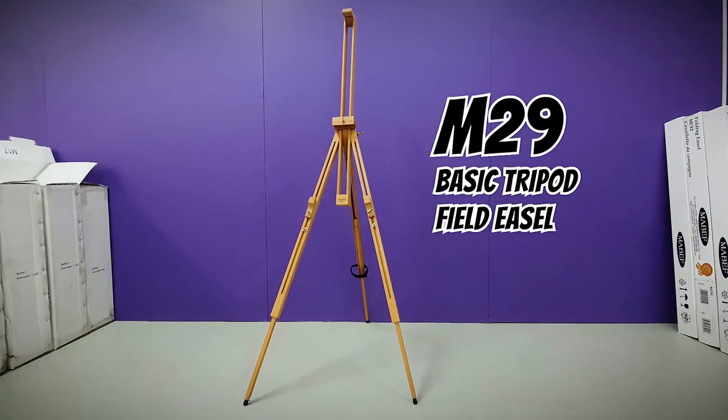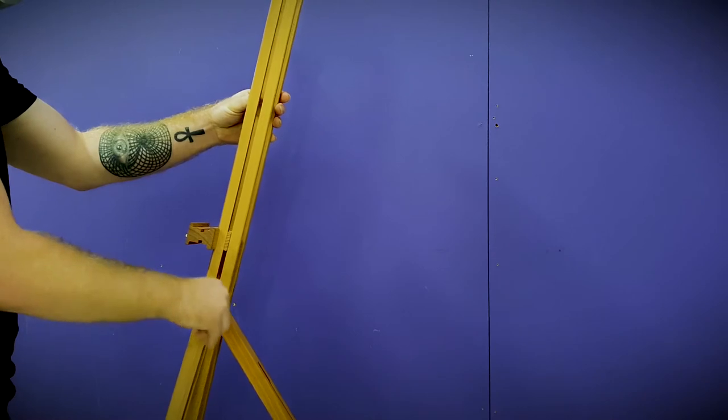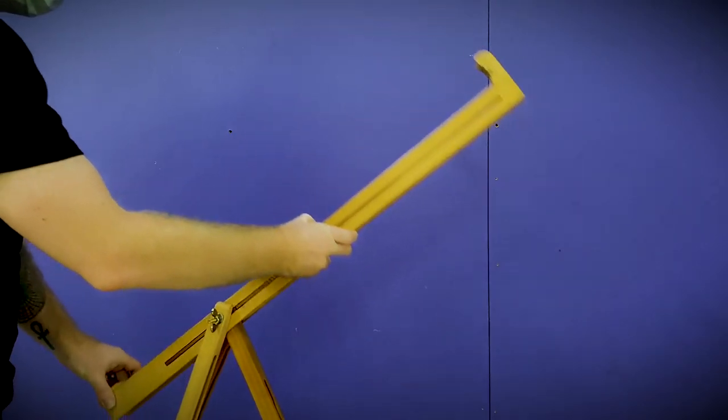The M29 basic tripod field easel is great for working on uneven terrain, with individually adjustable leg heights and a pivoting canvas holder that can be adjusted to any angle between vertical and horizontal. This easel holds canvas up to 115cm high and 72cm wide.